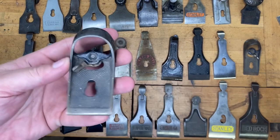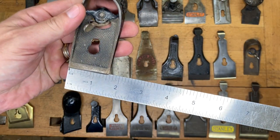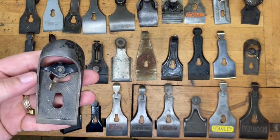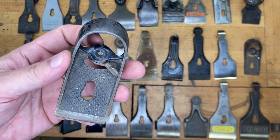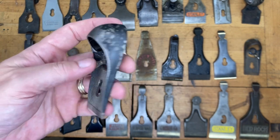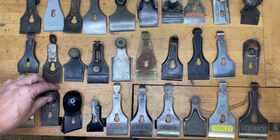This one right here coming in at an inch and five eighths. If you said a Stanley block plane — 220, 110, nine and a quarter, nine and a half — if you said any of those, or if you just said Stanley block plane, you can give yourself one point.